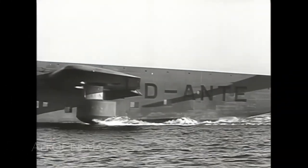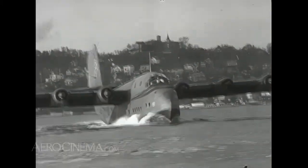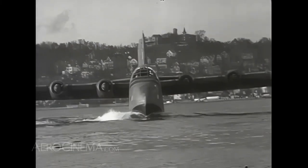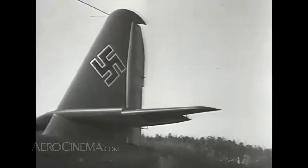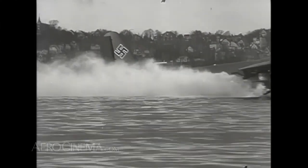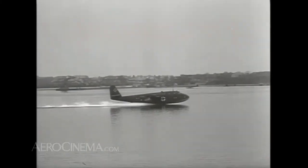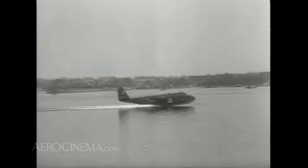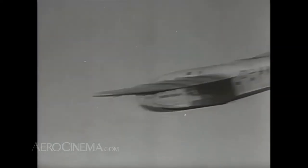Blohm und Voss built another remarkable transport aircraft, a long-range flying boat named the Viking. The BV-222 story is not unlike the JU-90's — it was originally ordered as a commercial flying boat. However, as the war approached, the Viking evolved into a large military transport, which also performed some patrol duties. Six powerful engines propelled the Viking. At first they were fuelled with gasoline, but the BV-222 was intended to be refuelled at sea by submarines. Since U-boats are driven by diesel, the practical solution was to convert the Viking to diesel engines.